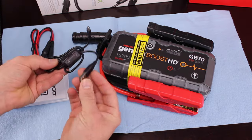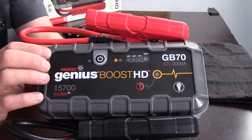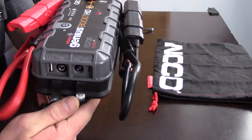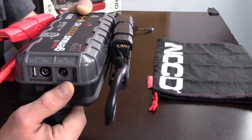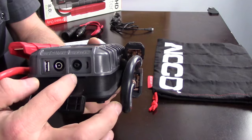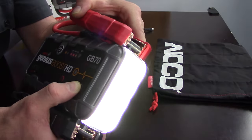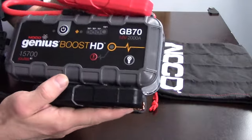This is a 2,000 amp lithium-ion battery. It's rated for a gas engine up to 8 liters and a diesel engine up to 6 liters. On the side here, we have two separate ports — an in and an out. This has a 2.1 amp USB out, as well as a 12-volt 15 amp out. We have a 2.1 amp micro USB in, as well as a 12-volt 3 amp in for a fast charge. It also has a 7-mode LED light, which is pretty bright, as well as different flashes for SOS — a really nice addition to a jump pack.